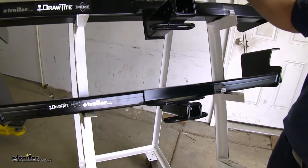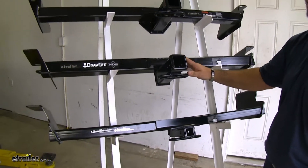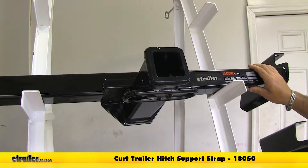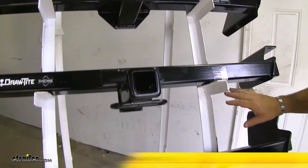All three hitches use existing hardware that's already on the vehicle. Now your Curt hitches are going to require a stabilization strap, however your Draw-Tites are not going to require it.